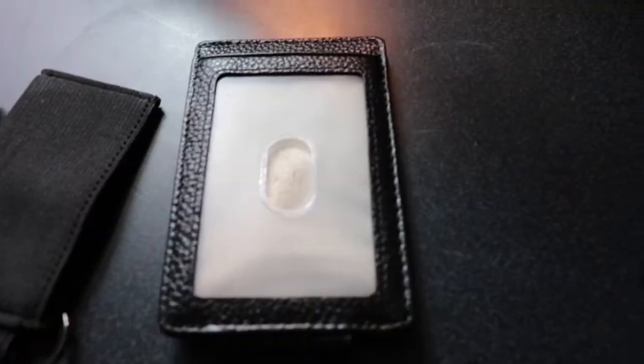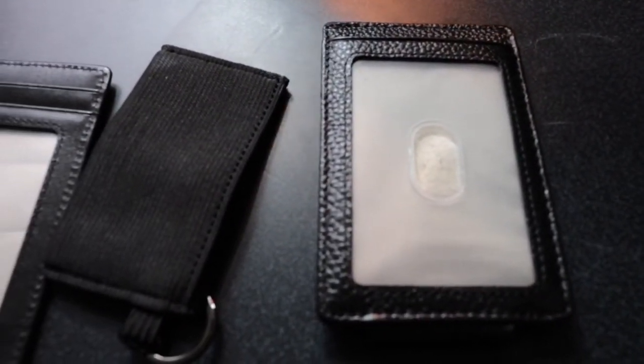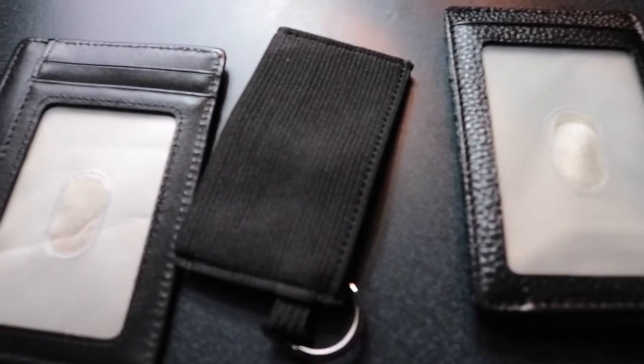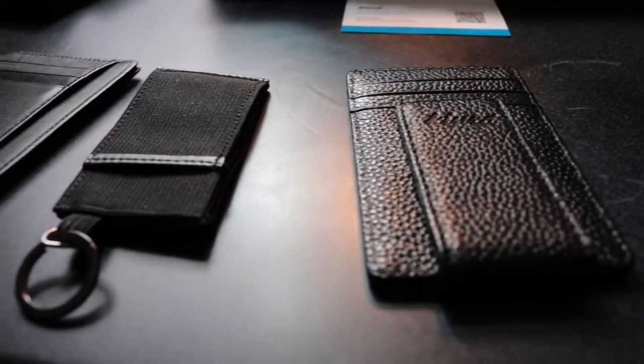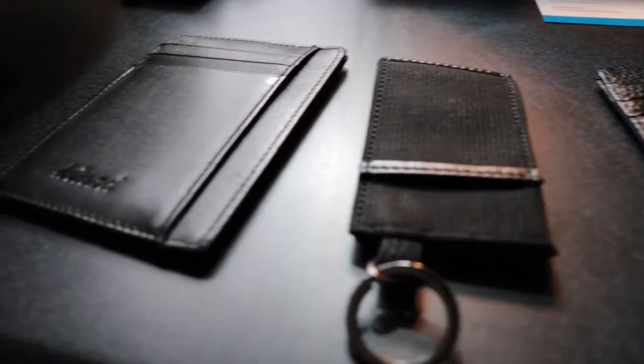It's just literally three good wallets. This is my personal one. These three I'm just probably going to give away — well, this one's going to my brother because he lost his old one. Then this one I'm just gonna keep if I travel. This one I'm probably gonna give away to someone else.